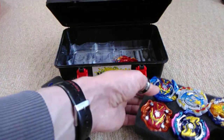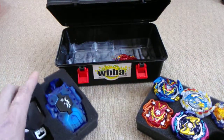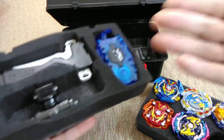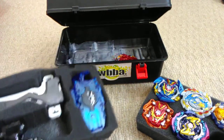The next layer is for my assembled bays, and the layer that goes on top of that is for launchers, grips, and bay loggers if you've got one — I just put my weight in there.